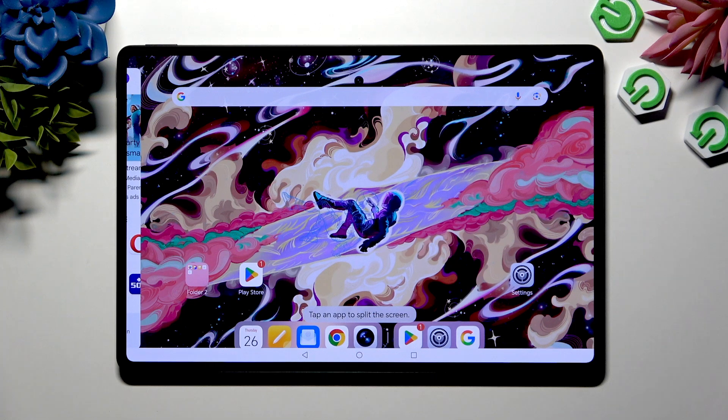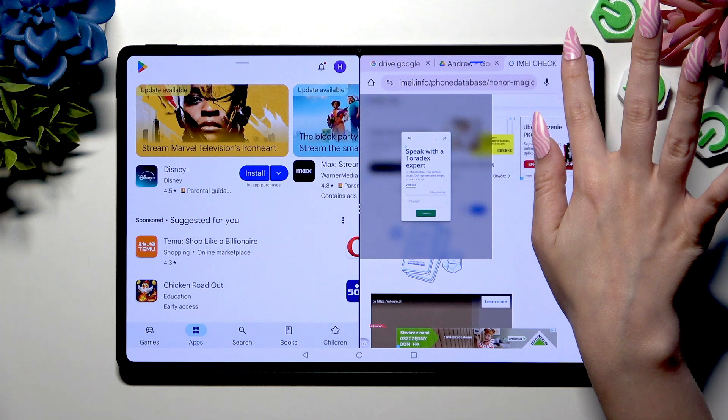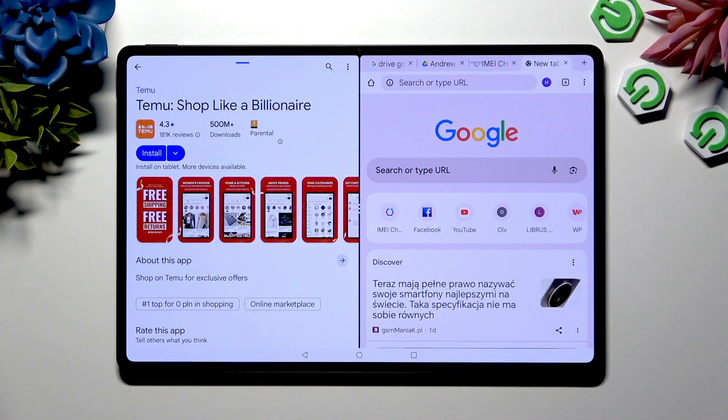Now just tap on your second app, and as you can see, you can use both at the same time.